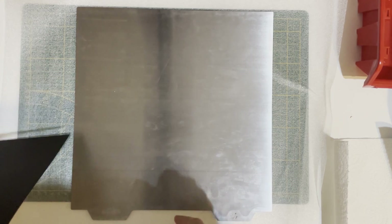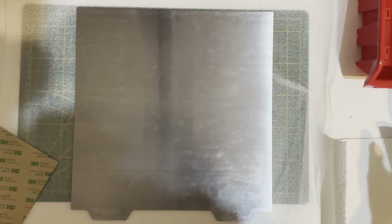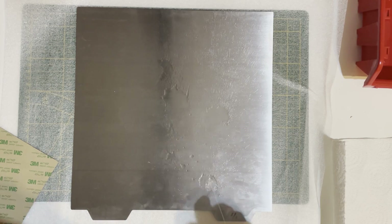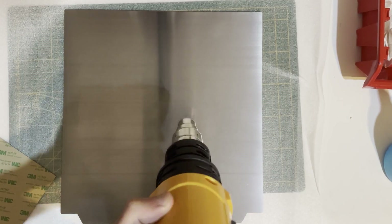First I will start with the PEI and the spring steel. Basically I will put the PEI on the spring steel. So first I will clean it with isopropyl alcohol. I will use my heat gun to get rid of the remaining isopropyl alcohol and get rid of the particles of the tissue.